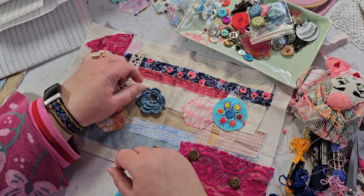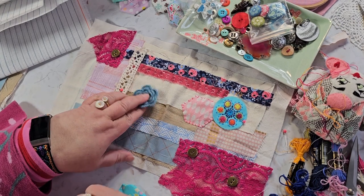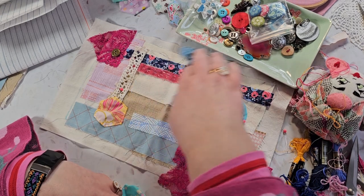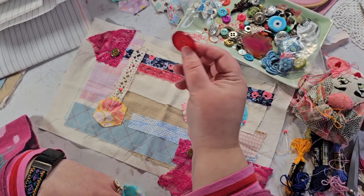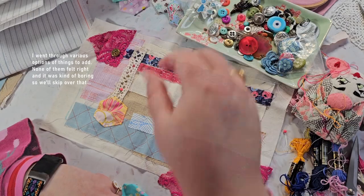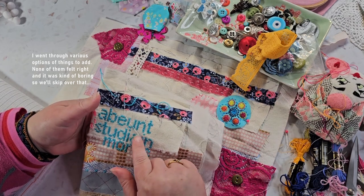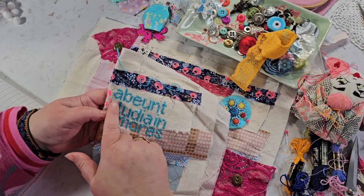Maybe this little flower? I don't know — might be a bit boring. What about a giant button? No. I think I will add a word — not one of these words, but I am going to count.